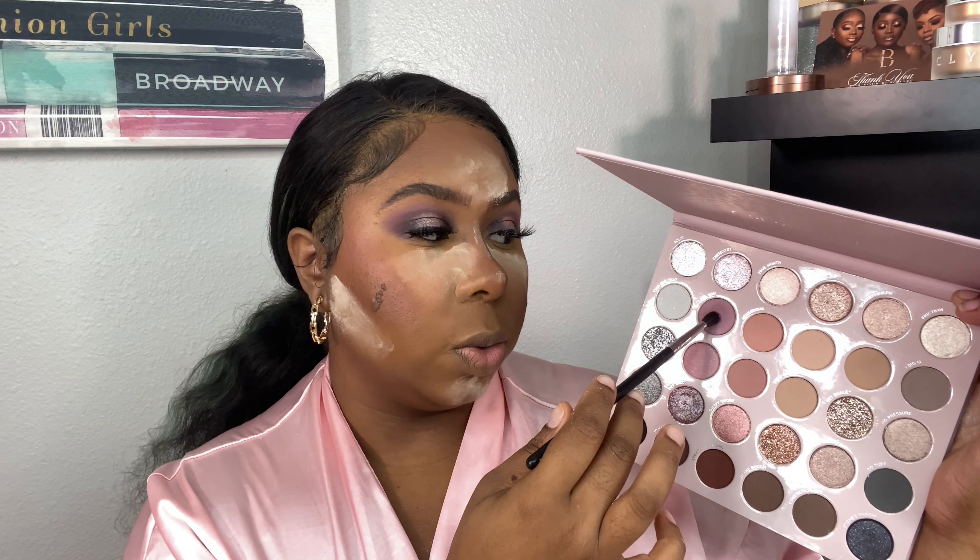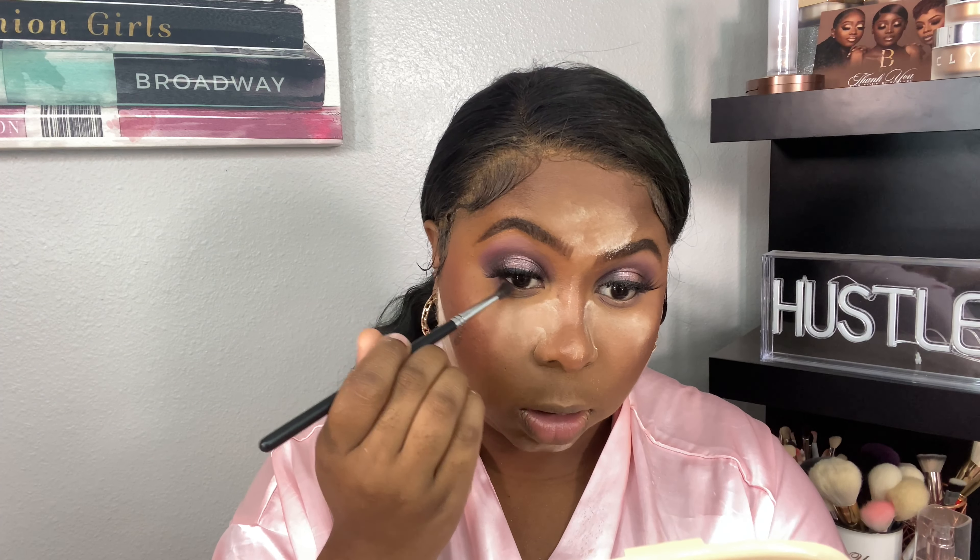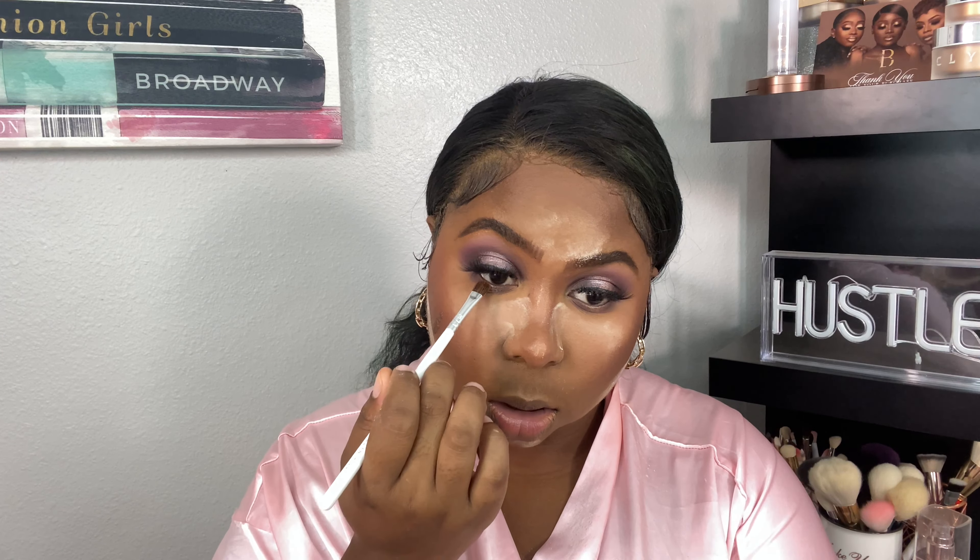Now let's work on the lower lash line. I'm going back into Lava U and applying that on the outer and inner corners, doing kind of a halo eye on the bottom and dragging it down, leaving space in the center of the eye. Now I'm taking Dynamic and pressing that along the lower lash line. Then I'm taking Pep Talk, spraying my brush, and popping that into the center to match the lid.